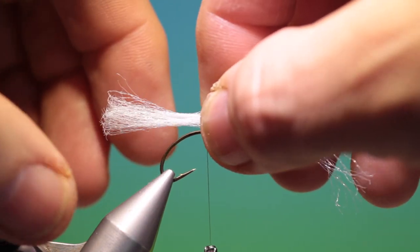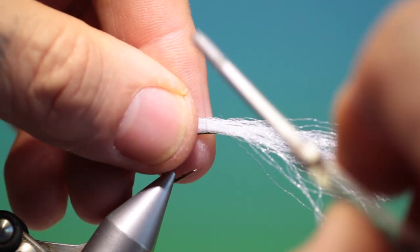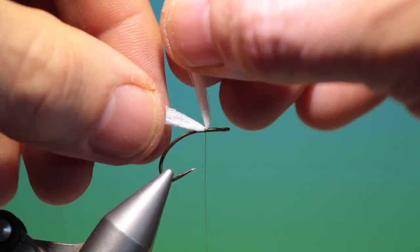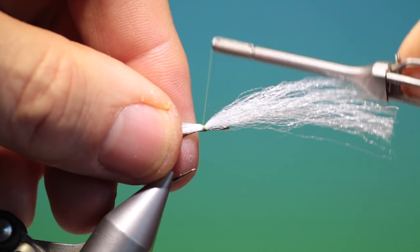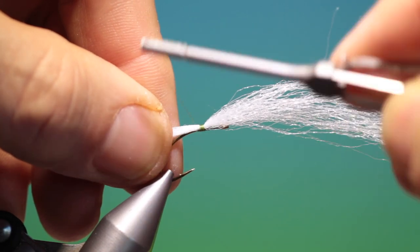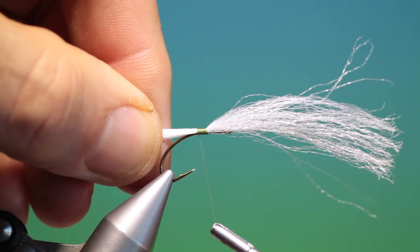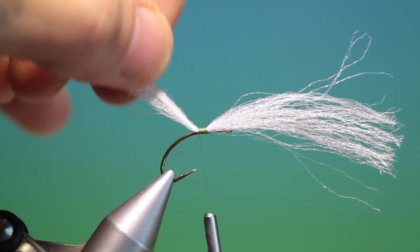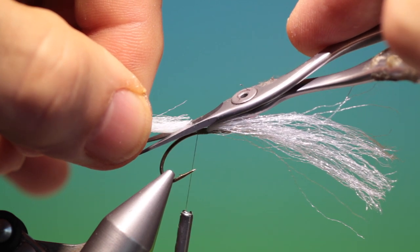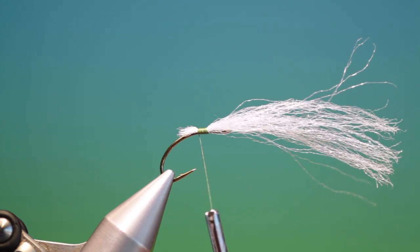We want to leave enough out the back of the hook that we can grab hold of it. We go over two or three turns, just check that it's in the right position — that's good — and then we'll go back in nice neat touching turns, just as it starts to go down the bend. Open up the fibres at the back and take our scissors at an angle. We want to trim this to a very fine taper like that. This will give us our body shape.